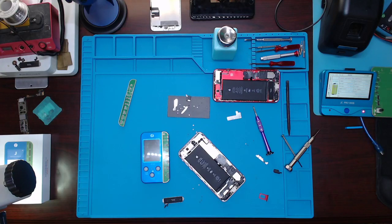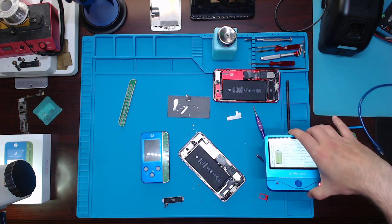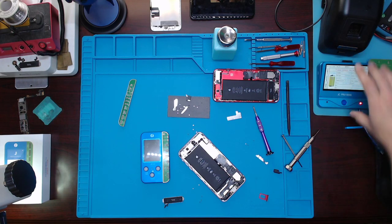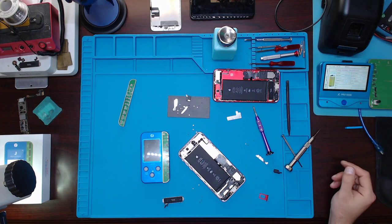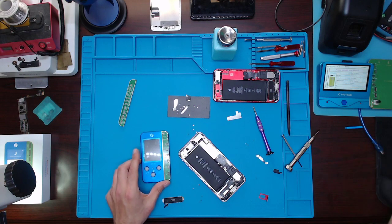Hello YouTubers, today I'm going to be going over how to test for a bad battery on an iPhone. I'm going to be using the V1S programmer from JC — it's just like the other JC programmer, this one's the battery tester — and we're going to test and see which battery is good and which is bad.